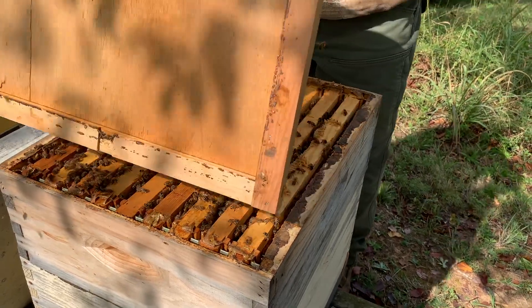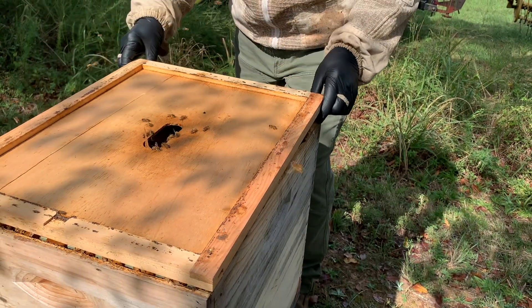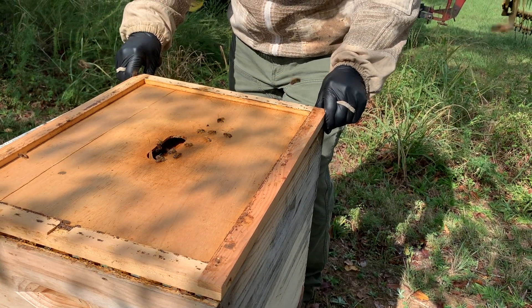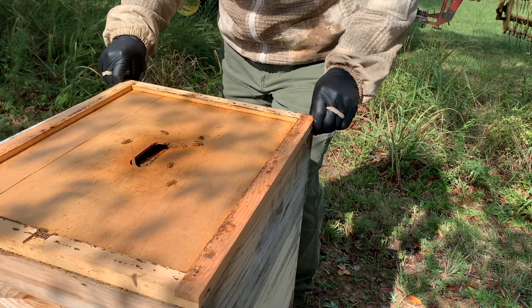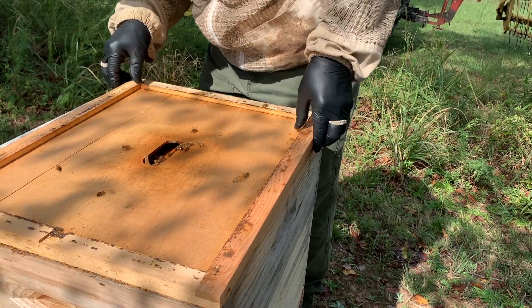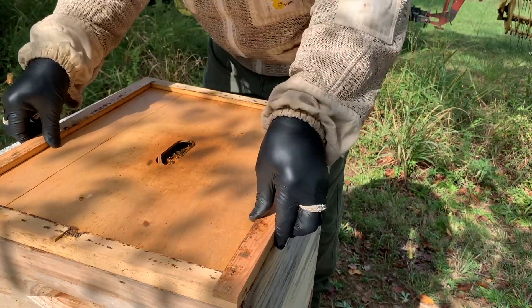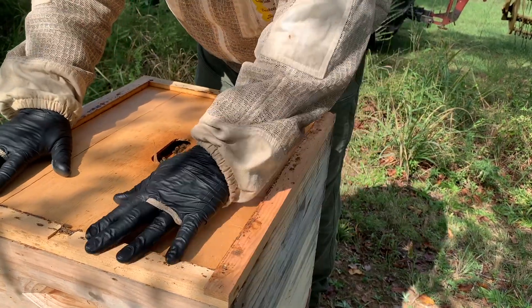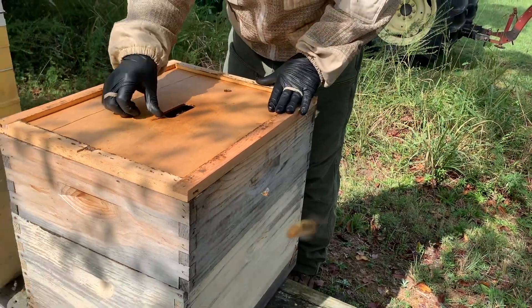This oxalic treatment can be used with honey supers on. I always choose not to do that, just because we do sell our honey and I don't ever want a honey super on — empty or otherwise — during the treatment. I'm not saying it's good, bad, or indifferent; that's just the way we choose to do it.